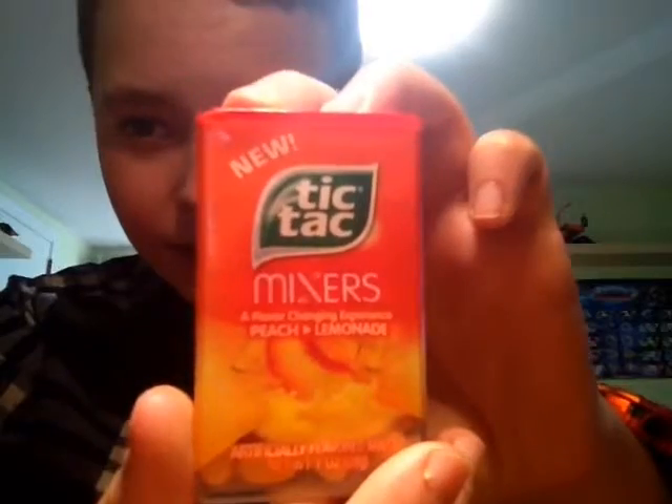How's it going guys? My name's Gasper and today — did you ever think of taking two kinds of Tic Tac flavors and combining them? Well now you can! New Tic Tac Mixers!